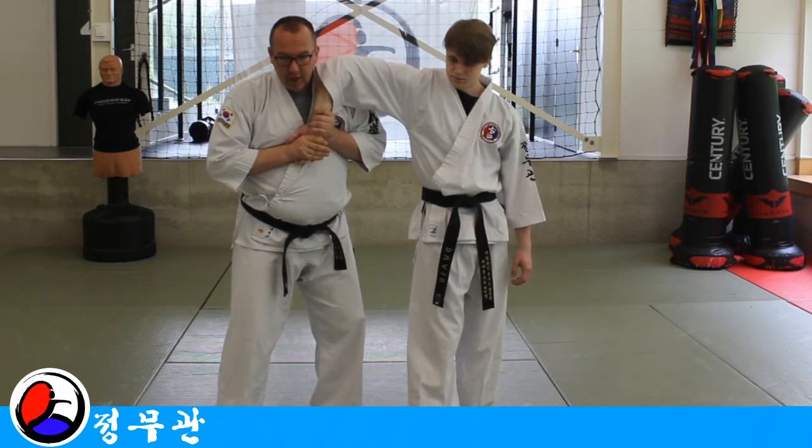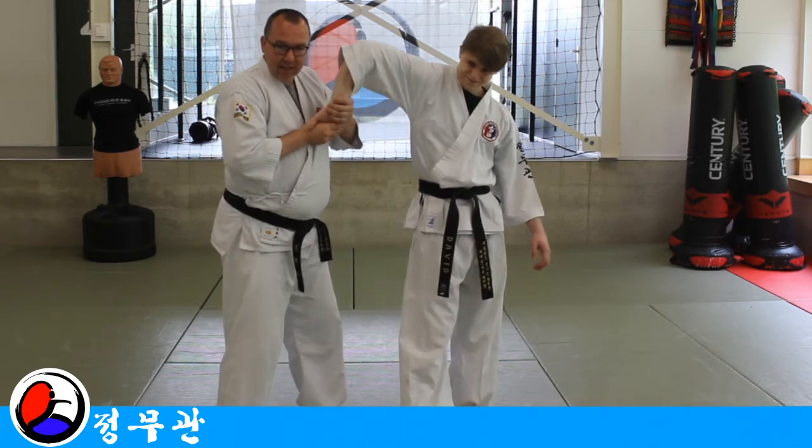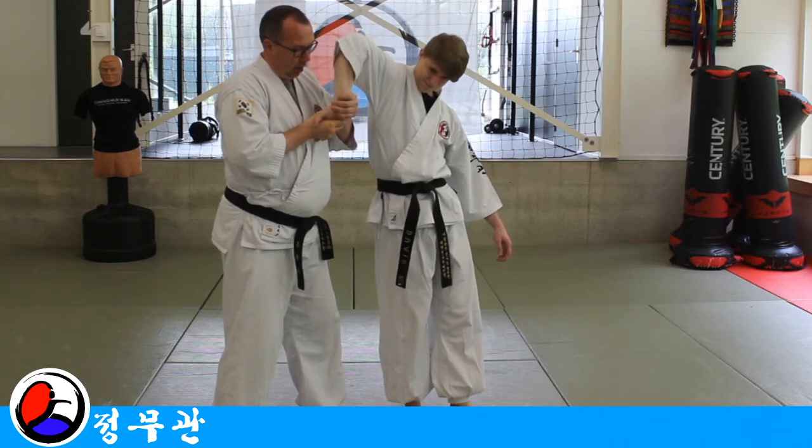I'm not going to do this just with my hands, but by twisting from my waist and putting the lock up, here.